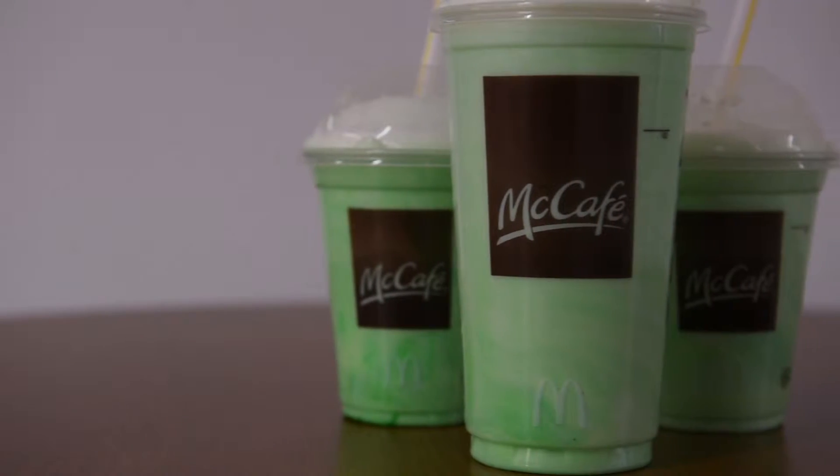Hey, I'm Katrina Tulloch. And I'm Matt Adams of Syracuse.com. Today we're talking about the Shamrock Shake, which has truly become a St. Patrick's Day tradition just as much as green beer. So Katrina and I are going to drop some Shamrock Shake knowledge on you so you can wow your friends and family. So let's start at the very beginning.